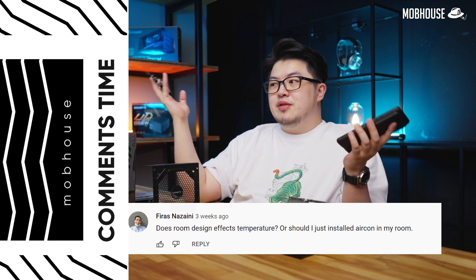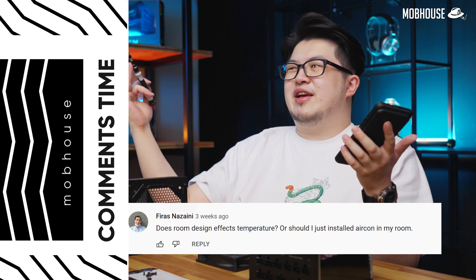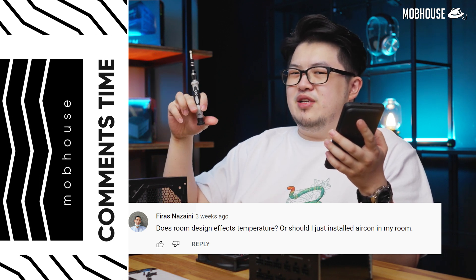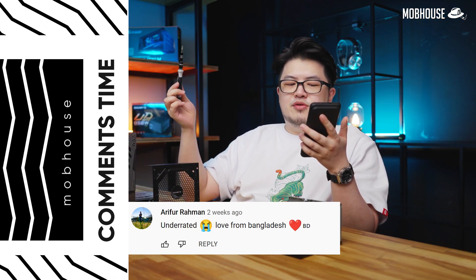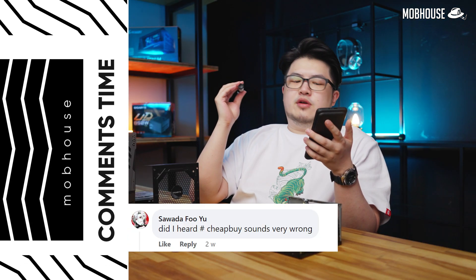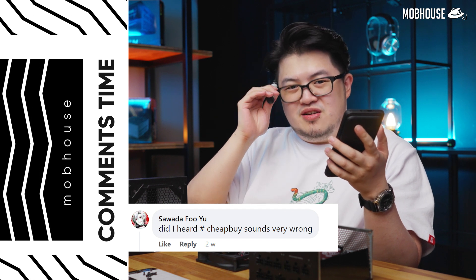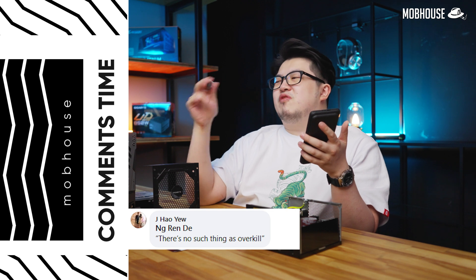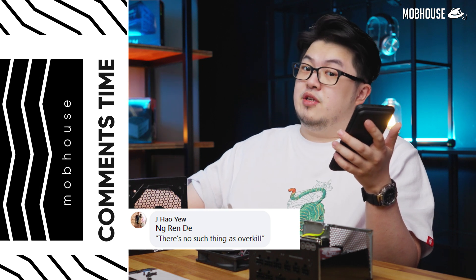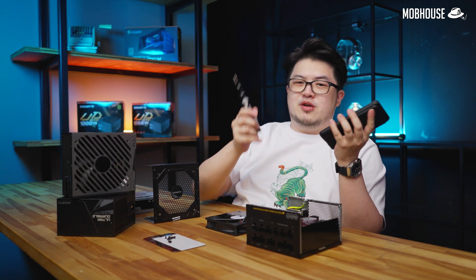Firas Nazaini asked if room ambient temperature will affect the temperature of your CPU. The answer is yes, of course — because the cooler the air you take in through your intake, the cooler the temperature is going to be. How much it affects things, you'd have to actually test, but Malaysia is so hot. Arifuraman sends underrated love from Bangladesh — love back to you in Bangladesh. From Facebook, Sawada Fuyu asked if he heard hashtag CheapBite the wrong way — of course, because your mind is dirty. J. Hauyu tagged his best friend saying there's no such thing as overkill, which is correct — when it comes to coolers for 12th gen, there's really no such thing as overkill.